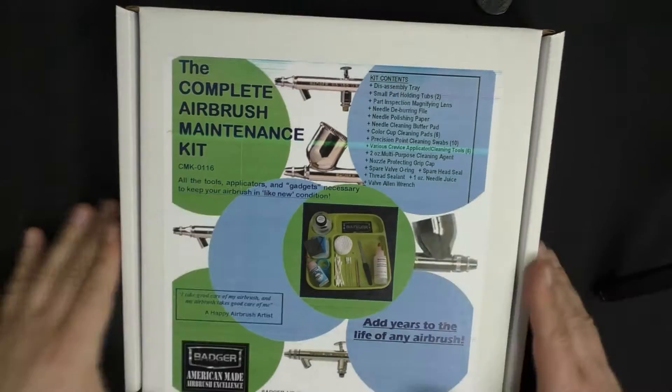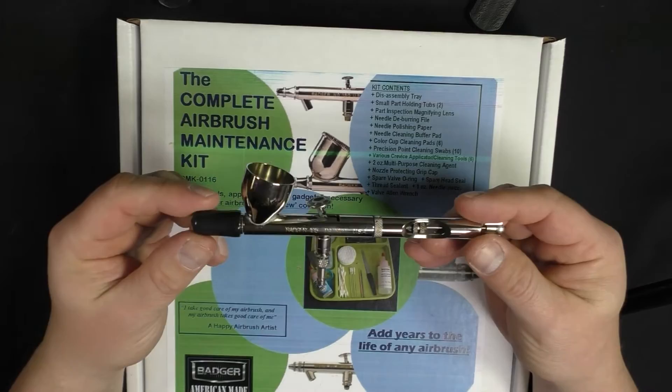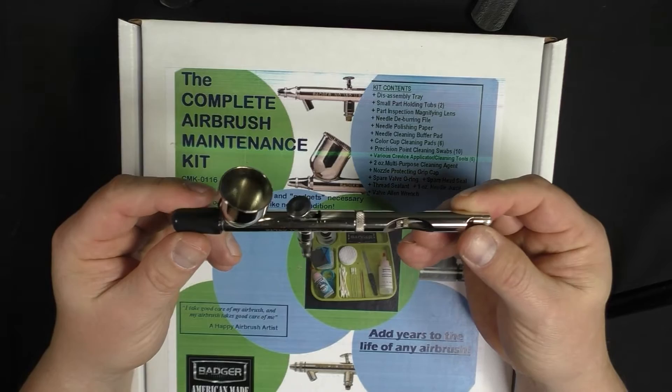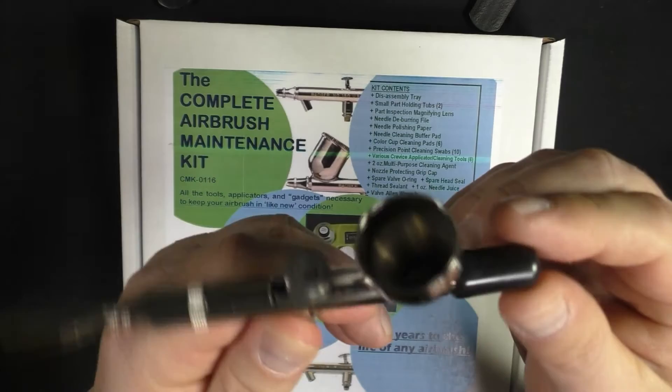The complete airbrush maintenance kit — as you can see it's a fairly large box. I've also got my Patriot 105 here to show you how some of these parts will work. I learned early on — after repeated discussions from my grandfather and my dad — if you take care of your tools, your tools will take care of you. My Patriot 105, I put paint through this brush probably twice, maybe three times a week.